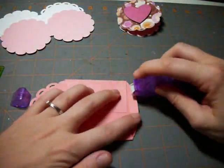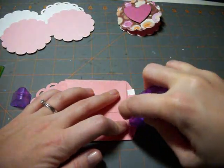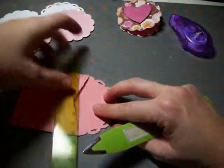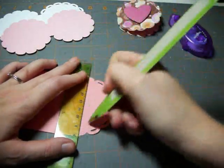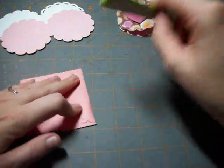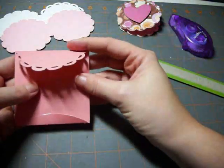I'm going to use some little tabs. I just realized I forgot to do my score lines for the top of the envelope, so I'm going to do that now. Now it folds down nicely.